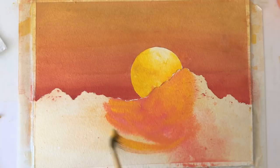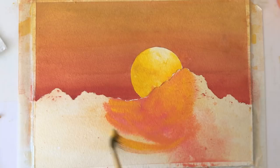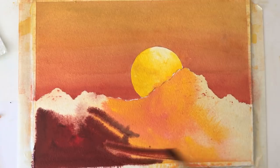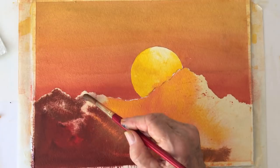As you apply a dark mixture of crimson red, paints grey, and a little ultramarine blue, leave a raggedy edge on the mountain peaks. Use quite a bit of water.